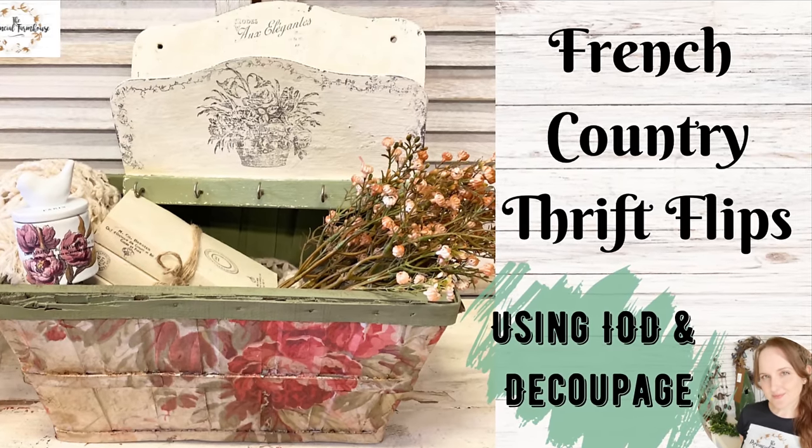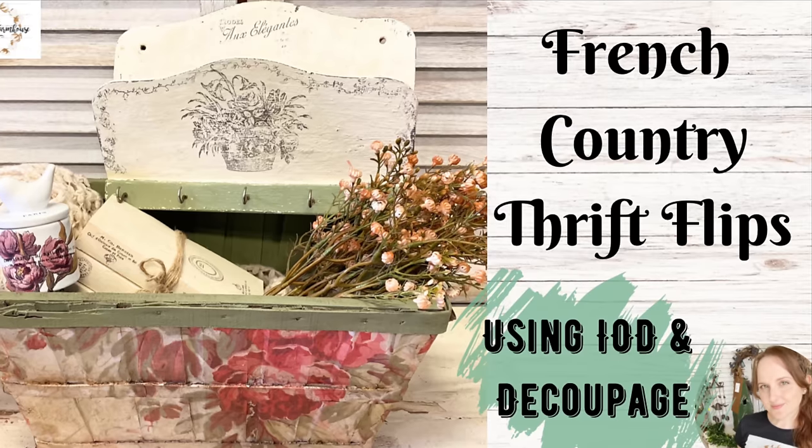Hi everyone, it's Erin from the Provincial Farmhouse. In today's video, we're doing some French country thrift flips.